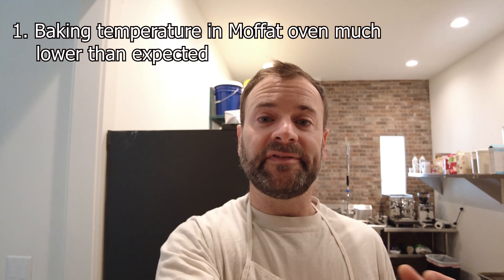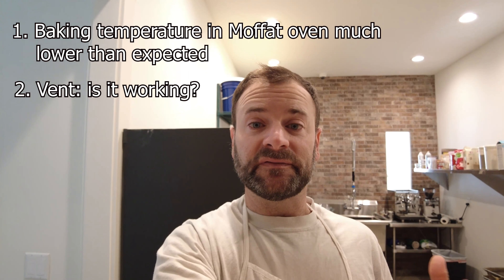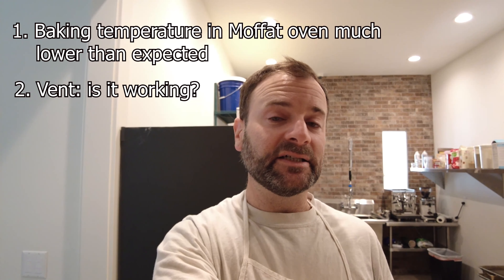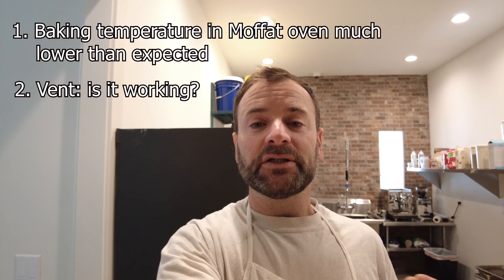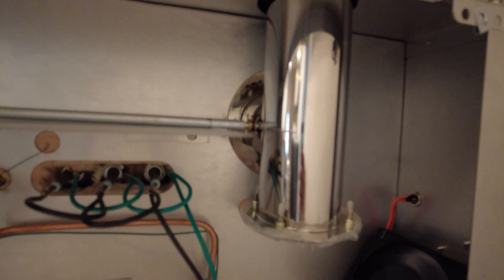Next on the list was the vent. I mentioned that when I pushed the vent button it would just flash and I expected to hear or see something. When I took off the panel, I pushed the vent button and — sorry it's a little out of focus — you can see this rod is rotating. It's connected to the vent and appears to be working. I don't hear anything because the oven is so much louder, but I'm just going to let this one go.